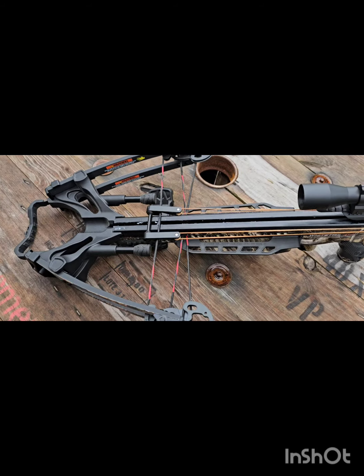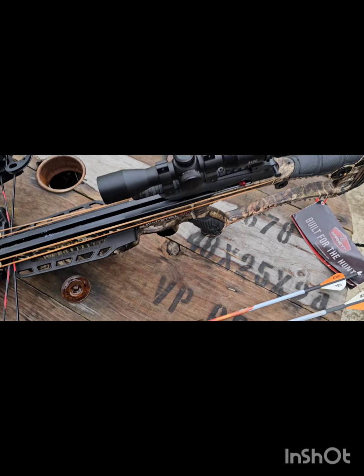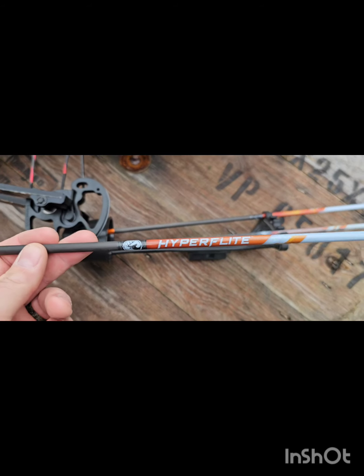Okay, we're gonna get this thing sighted in, shoot a few bolts, see how it does. Here's what we're gonna be shooting out of it.